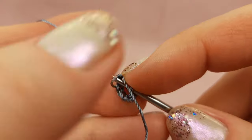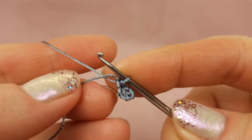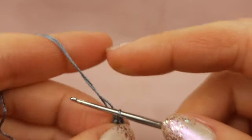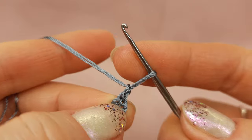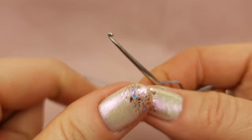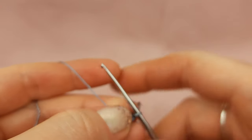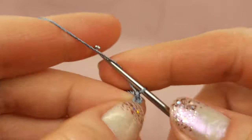Insert hook to the first chain below two threads, yarn over and draw through everything at one time — slip stitch. We have our small circle. Next I like to take these two threads together and draw them through the working loop until I see the tail at the right side. Everything is okay. Now we have one chain loop already — I will make two more: one, two.